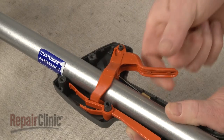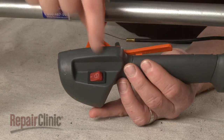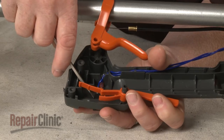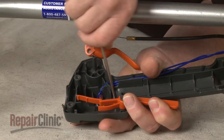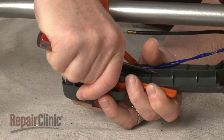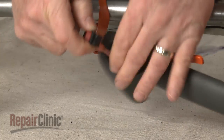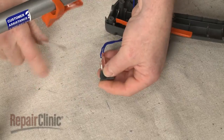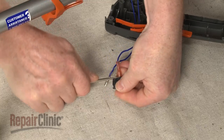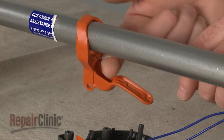Lift the trigger off of the mounting post. Note the orientation of the on-off switch, then use the screwdriver to depress the retaining tabs to release it. Disconnect the wires from the switch. Detach the throttle cable from the trigger.